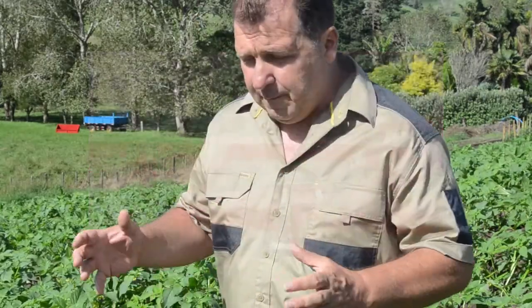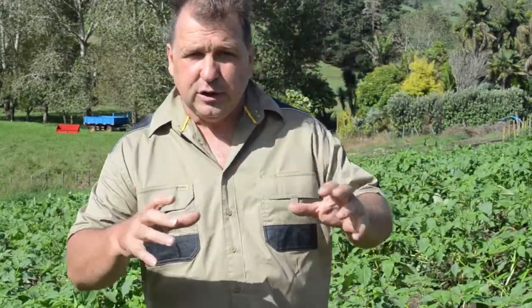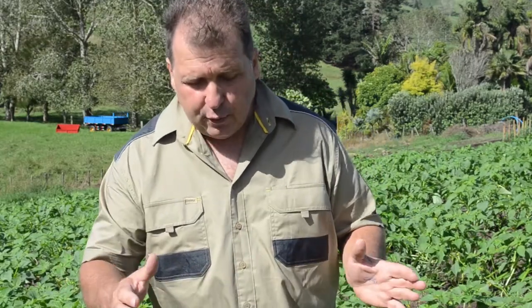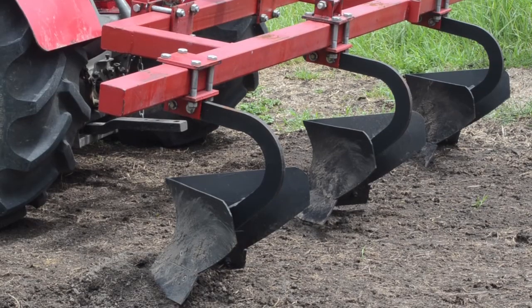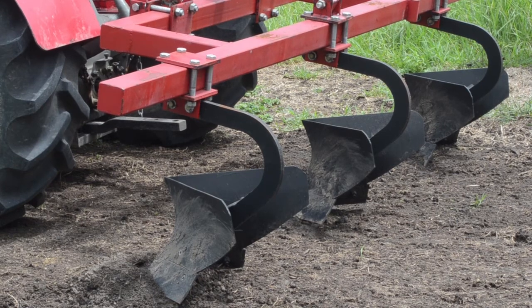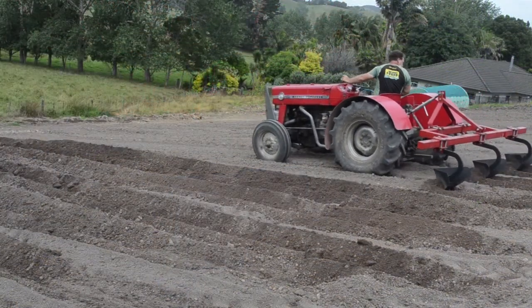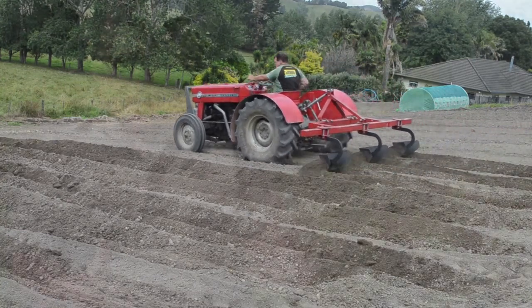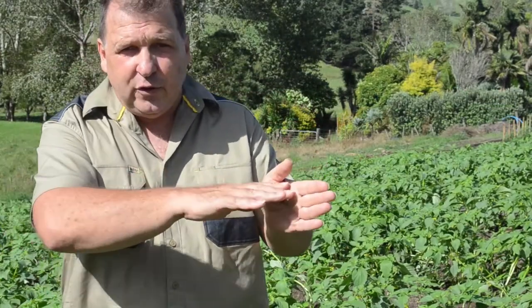It's supplied with four blades, and in between those it makes three ridges. This time around I just set it up with three blades only because I wanted to make those rows fairly wide. As you can see, you can move those blades quite easily across to wherever you want. The combination of how close together those blades are and how deep you go can determine whether you end up with nice rounded mounds or something a bit flat on the top.